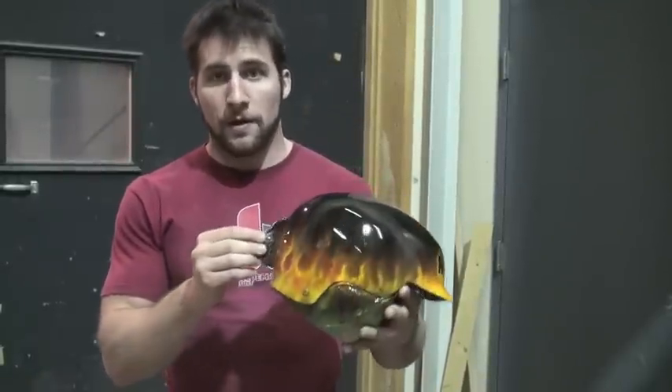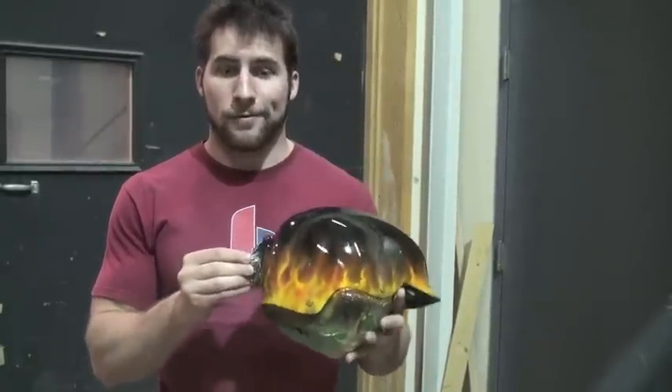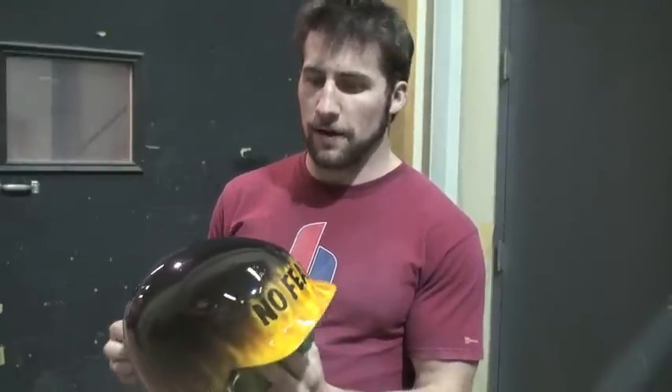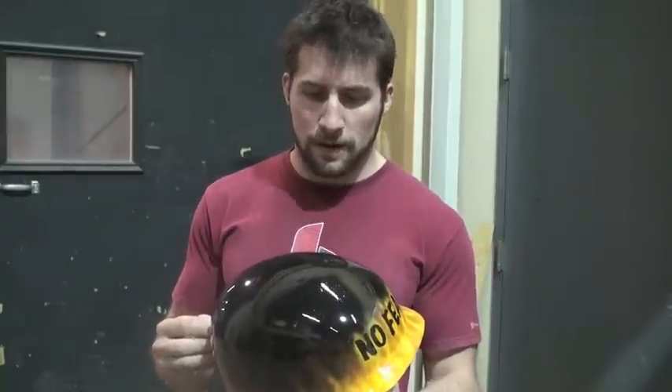Those of you who watched my water-based true fire video will recognize this helmet. It's pretty much ready to go, but there's some orange peel in the clear coat and a little bit of dust because I didn't have access to a spray booth, so today I'm going to polish it out and make a video about how to do that.